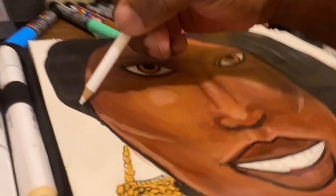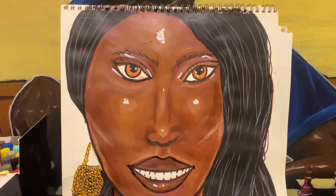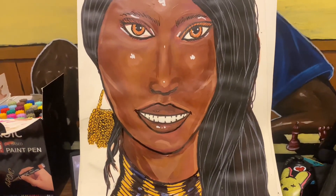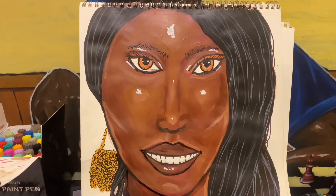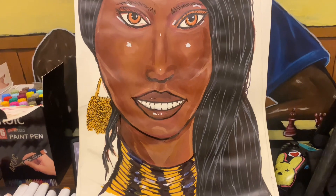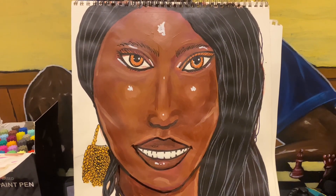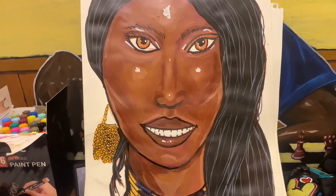We're almost done. This is almost the final reveal. After this part, we're just going to let you see where it is right now. I could end on that note, but I'm not — I'm going to show you her with the gray eyes as well. And here it is. Tell me what you think. If you like it, hit the like button, subscribe, and share. Thanks for watching.